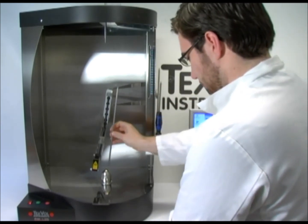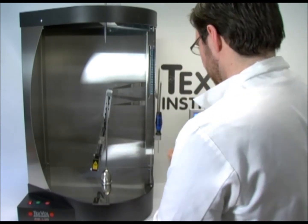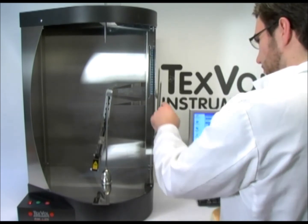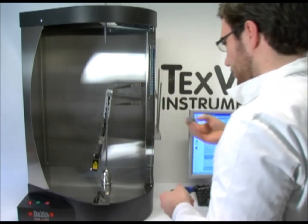For small objects, it is not necessary to use the top support shaft. And for round products, it is not necessary to position the product using the red marking on the chuck.